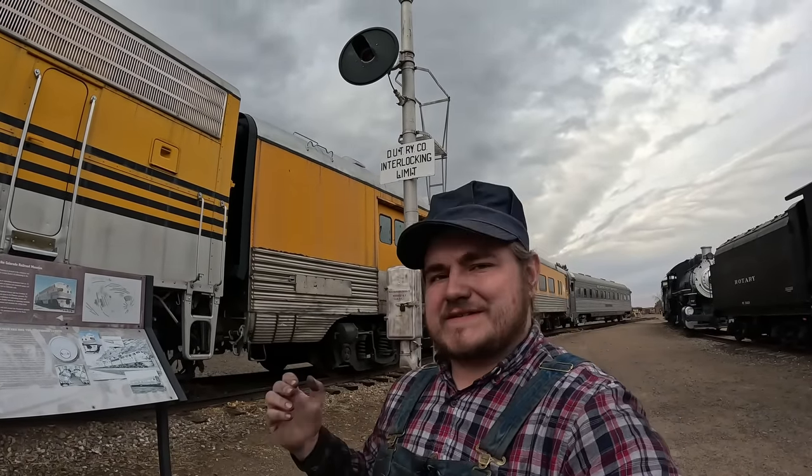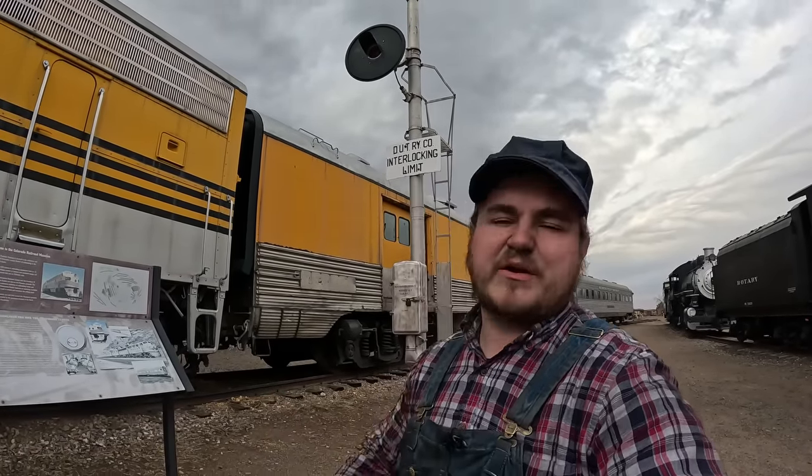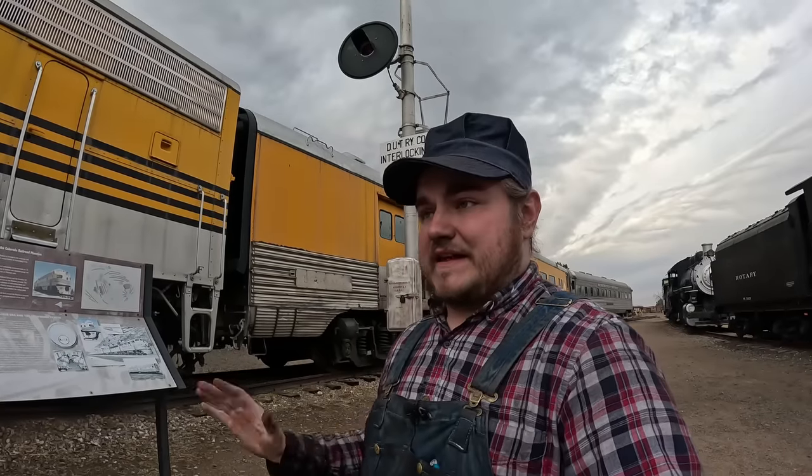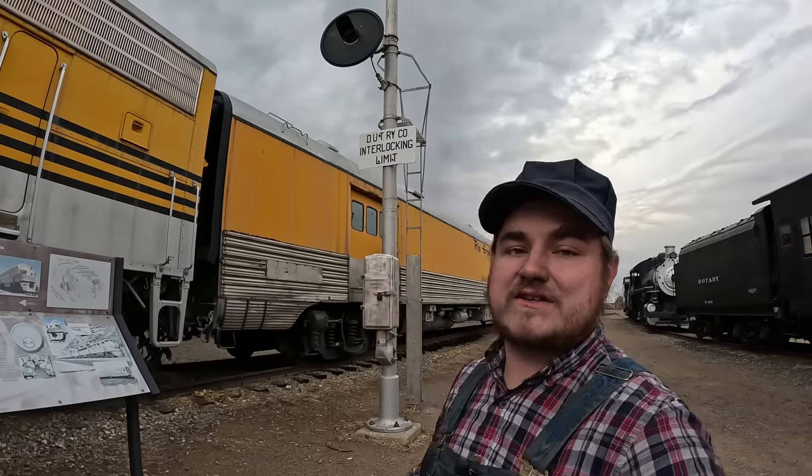One of the more nuanced reasons cabooses fell out of favor was protecting the train itself. A big reason to have crew at the back was so that if you stopped on the track, you could send crewmen out far enough to flag down any trains coming behind you. With the advent of signals and more advanced train control, the signals could protect the train rather than somebody physically walking out there — it was safer and more robust. Yet another reason we didn't need a crew at the rear of the train.